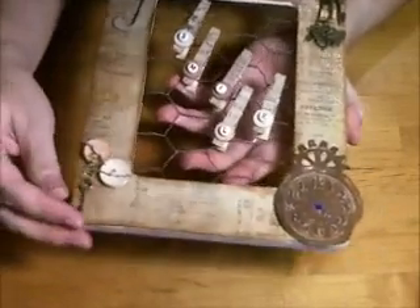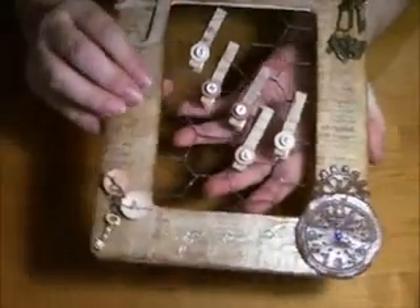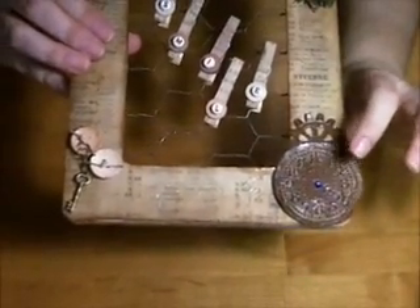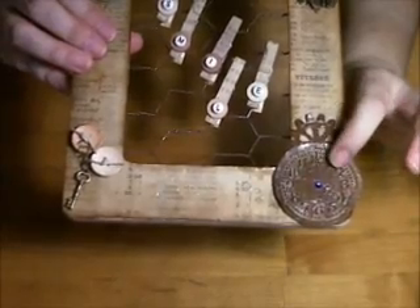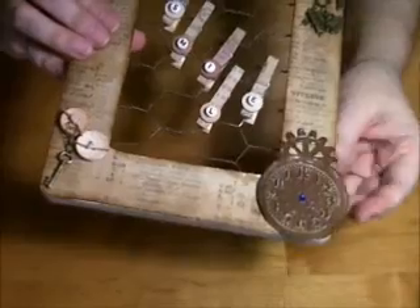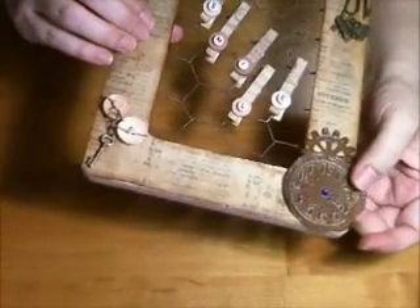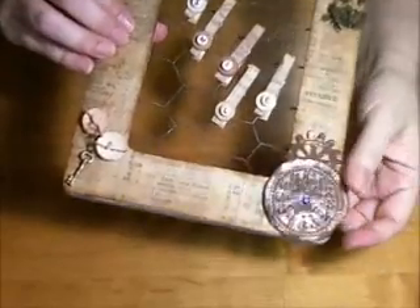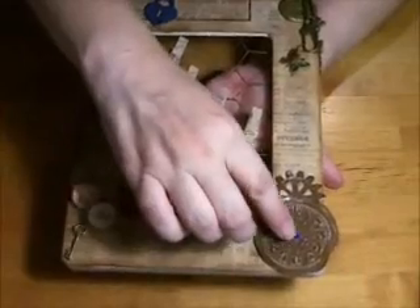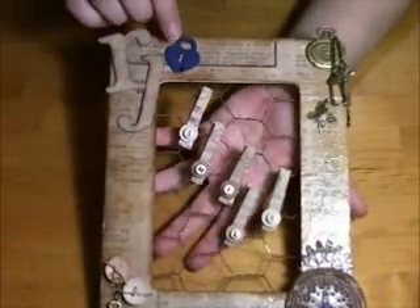I used some buttons here with some twine and put a little dangling key here. This piece is a Tim Holtz embossing folder — I embossed some craft paper, inked it up, put some embossing powder on it, and heat embossed it just for a little color. Since he said he likes blue and purple, I have a little blue bling here and one up here with the heart.